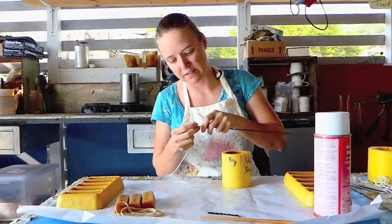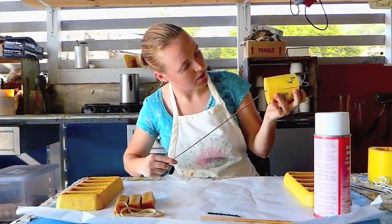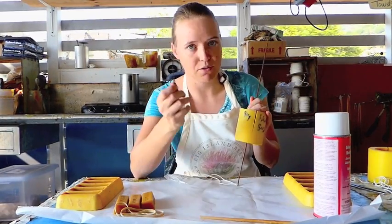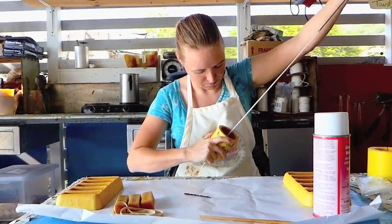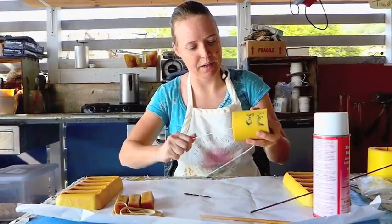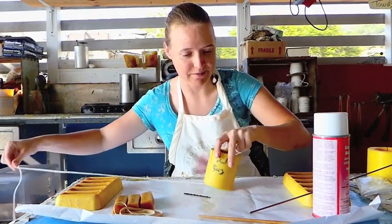Then you're just going to sew it in — it's as easy as that sounds. There's a little hole, push it on through. You could, if you don't have one of these, use a bobby pin and push it on through. There we go, and then we're going to pull it back. And it's that simple to string your wick.